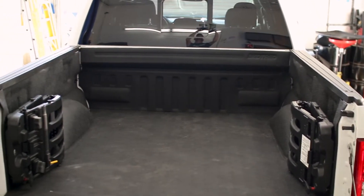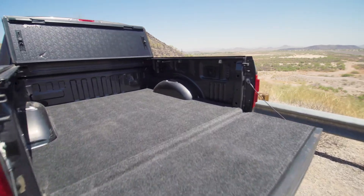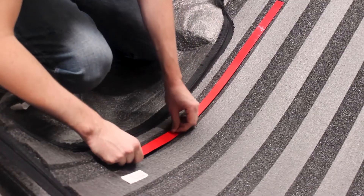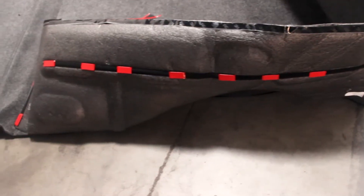Both the traditional BedRugs and their new BedTread liners are extremely easy to install and can be dropped into your truck's bed in under an hour. These liners install using hook and loop strips with 3M automotive grade tape on one side that position around your bed.